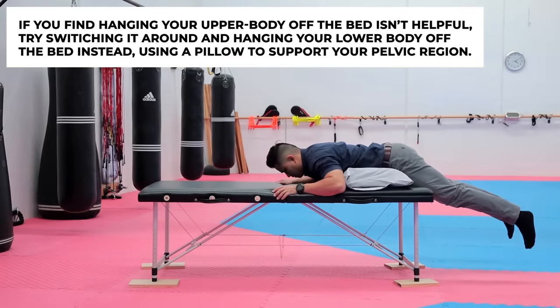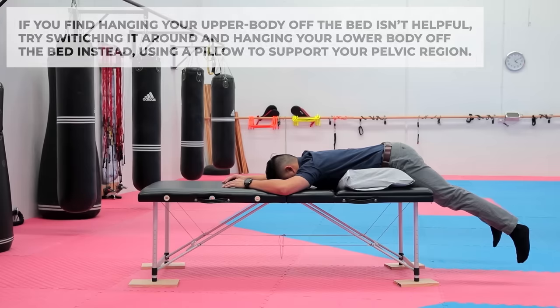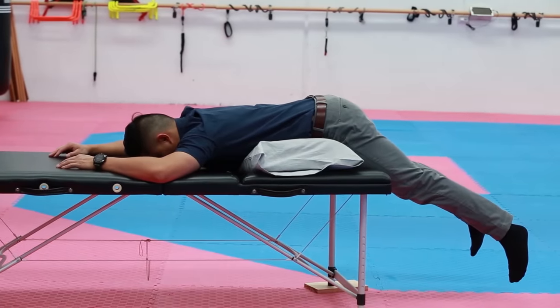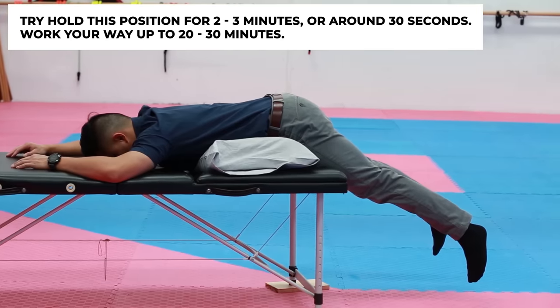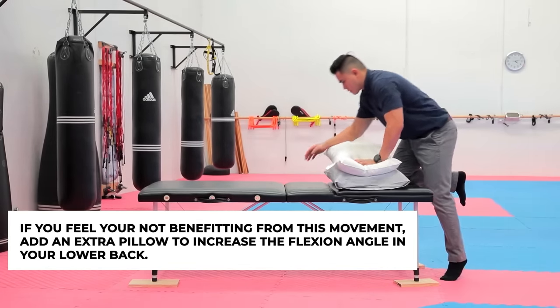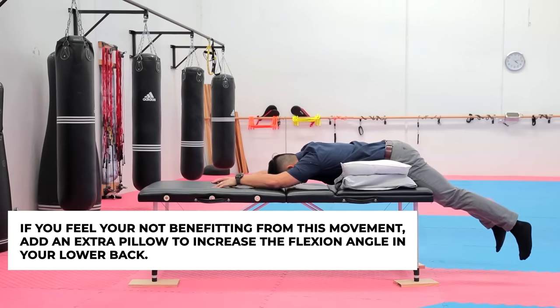If hanging your upper body off the bed isn't helping, try hanging your lower body off the bed instead. The same principle applies — put a pillow on your pelvis and lay on top of it to create some flexion in your lower back, then let your legs hang off. Gravity will pull your legs down and away while your upper body stays on the bed, creating opposing forces that reduce the pressure in your lower back. Hold for 30 seconds to a minute, working up to two to three minutes and a total of 20 to 30 minutes. If needed, add an extra pillow to increase the flexion angle and decompress further.